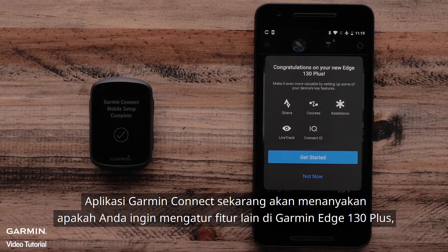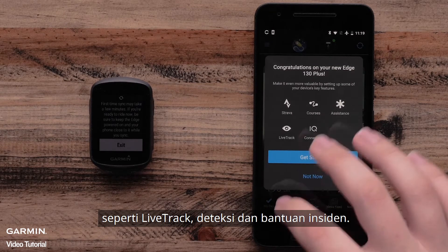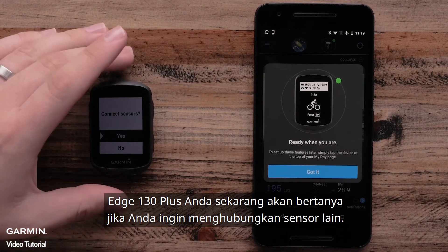The Garmin Connect app will now ask if you would like to set up other features on the Garmin Edge 130 Plus, such as Live Track and Incident Detection and Assistance. Your Edge 130 Plus will also ask if you would like to connect any sensors.